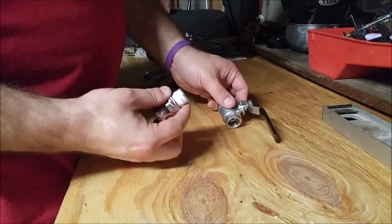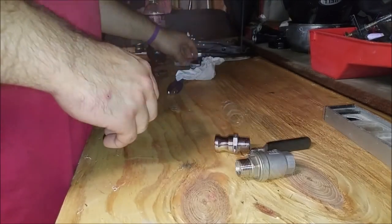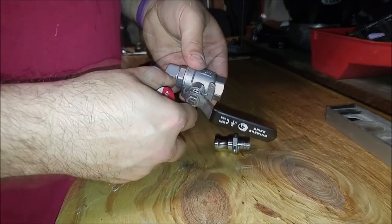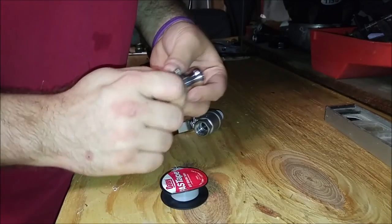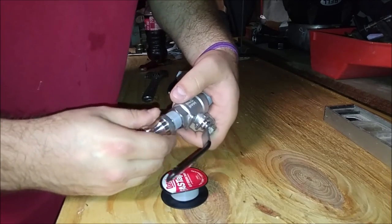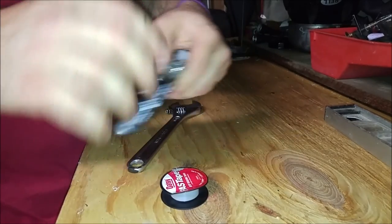First things first, I decided to switch out this white Teflon tape with a thicker gray Teflon tape. This stuff is probably twice the cost, but it's also twice the thickness as far as I can tell. It definitely seals better than the white stuff does. I had a couple minor leaks around the pumps and this stuff really took care of it.